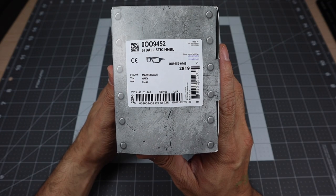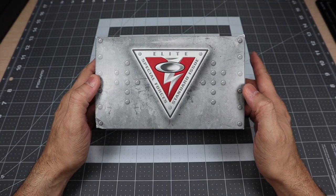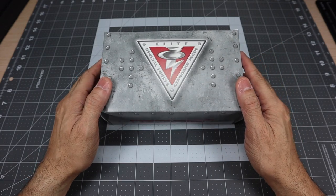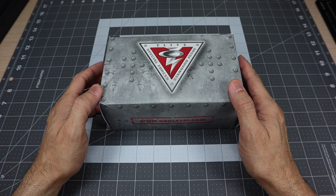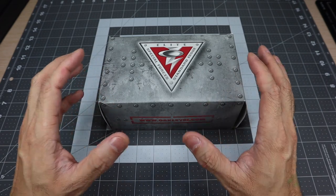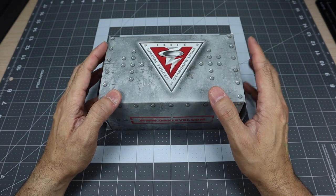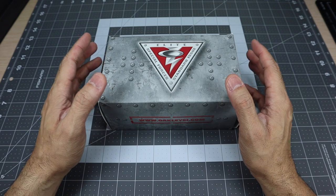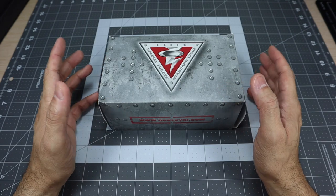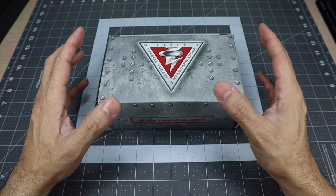This particular one is a matte black frame with both grey lenses and clear lenses. When I saw that they had released this model, I wanted to pick it up because it looked pretty interesting. Just by reading the description of what you can do with this model, it seemed pretty versatile. From looking at the pictures, I thought it was going to be a nice clean look, and when I got it and tried it on, it reminded me of another pair of glasses I have that I've really been liking — the Oakley Gibson. In my opinion, this is like a more tactical, more rugged choice for the Gibson.